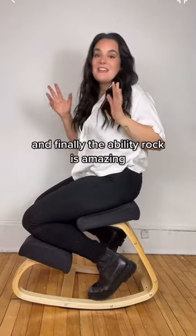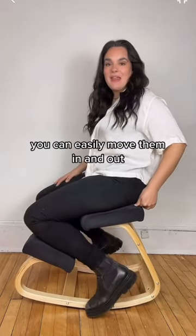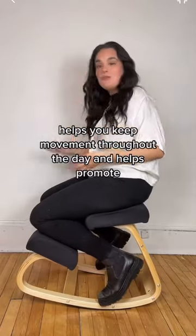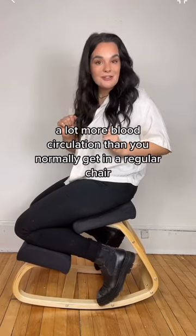And finally, the ability to rock is amazing. Most of the weight stays in your butt, so it doesn't hurt your shins. You can easily move them in and out. But the rocking helps you stay focused, helps you keep movement throughout the day, and helps promote a lot more blood circulation than you normally get in a regular chair.